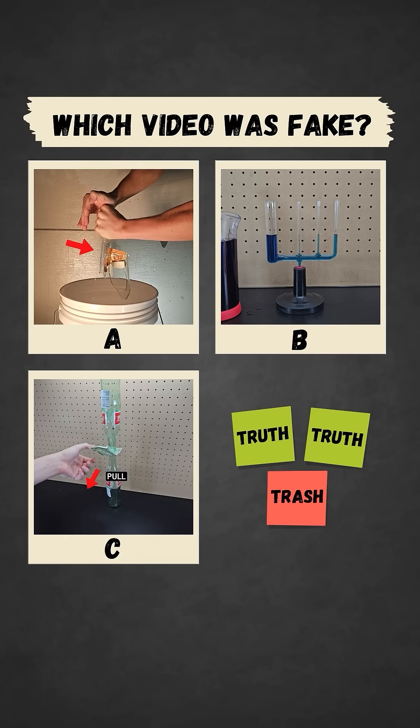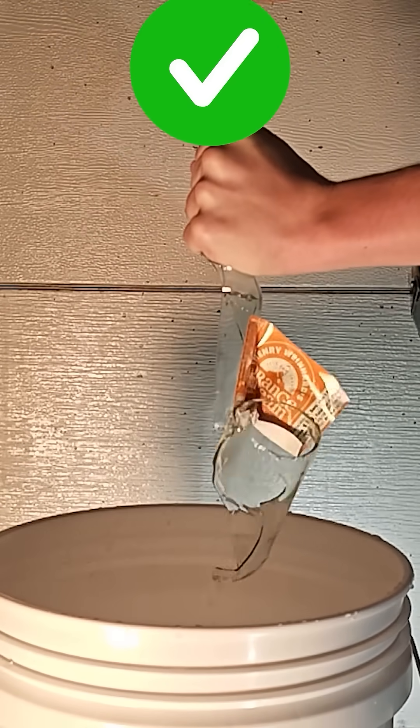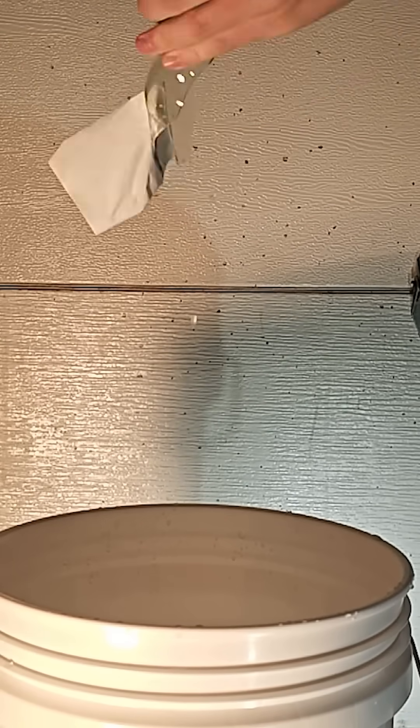You've seen all three videos now — pause to vote in the comments which one you thought was fake. It's true that striking a glass bottle like this with your hand can cause it to break, although I don't recommend this for pretty obvious reasons as you could definitely hurt your hand.